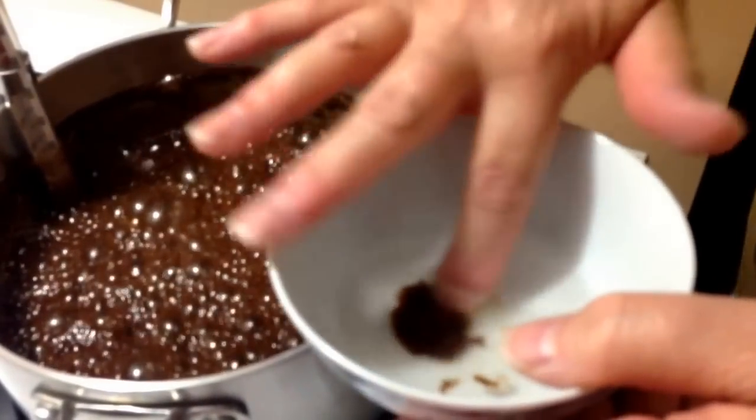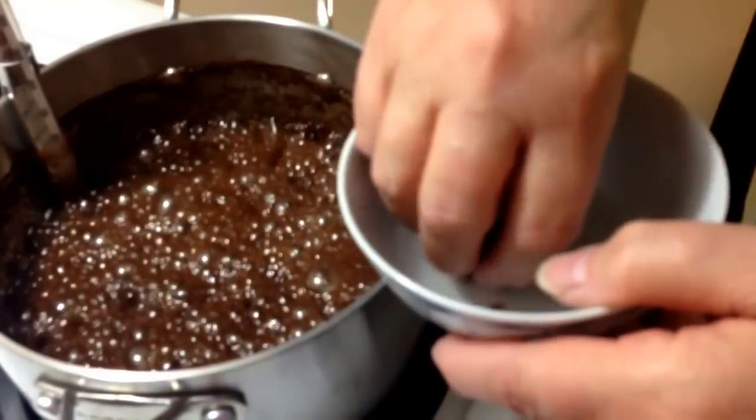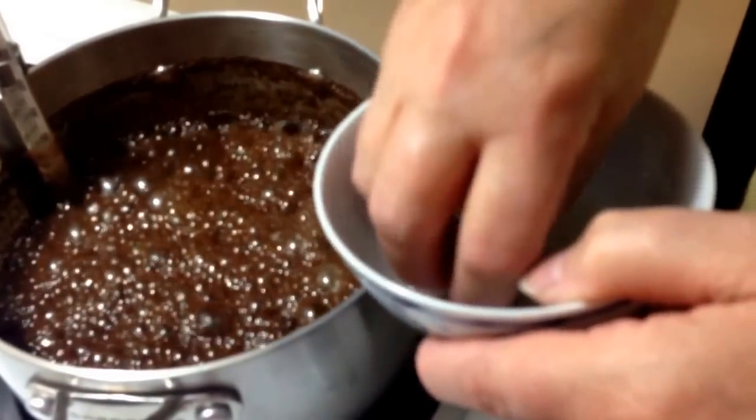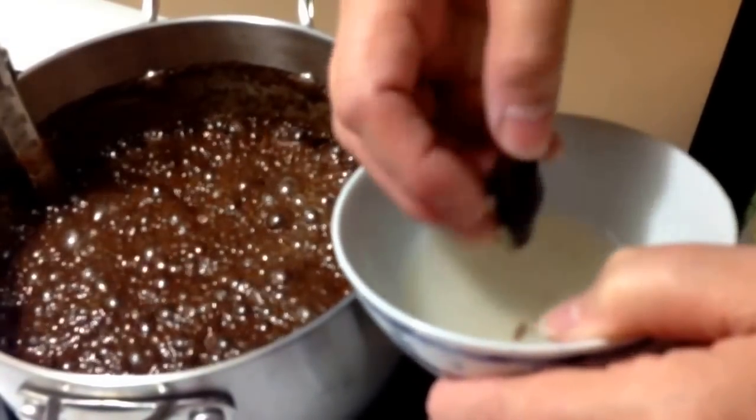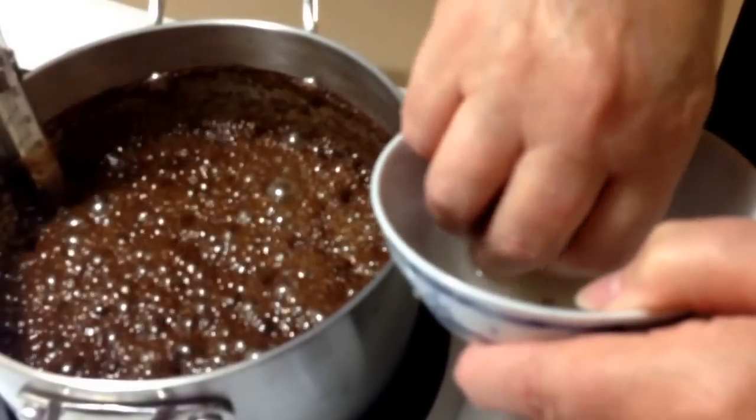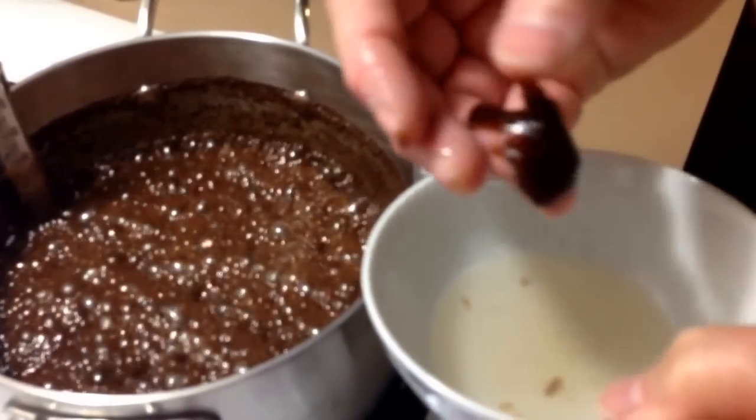Look at that — did you see how it all comes together? Give it a lift test, we'll see if it oozes. It actually comes up in a chunk. Almost, almost — I'd say we're just about there.